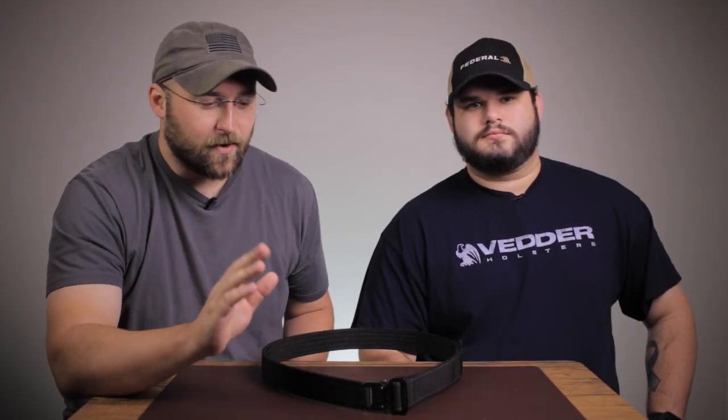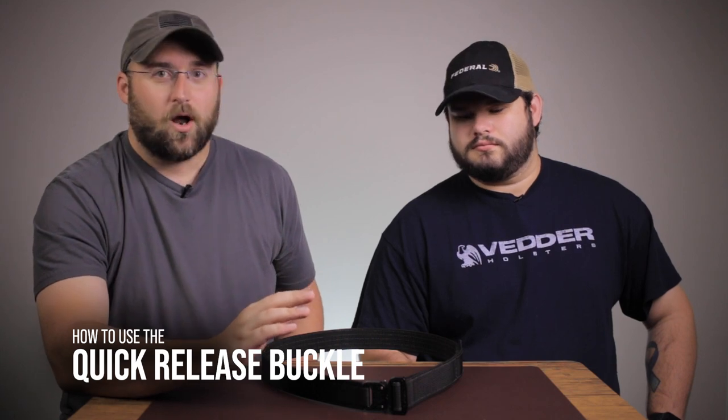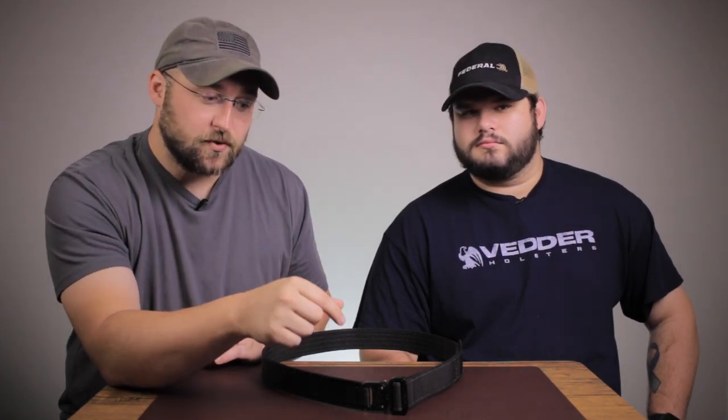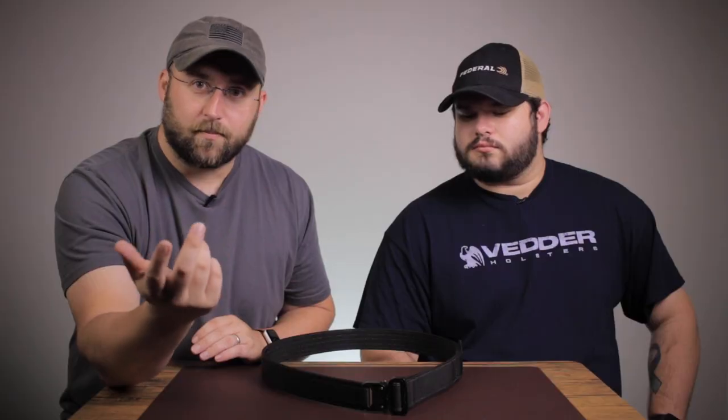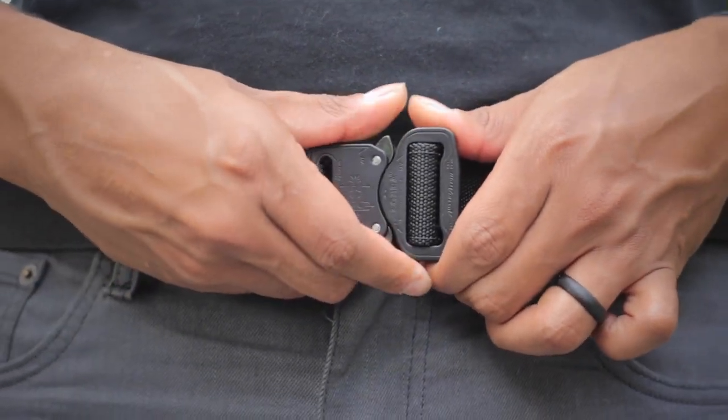Next up, we're going to talk about the operation of the Cobra buckle. The operation is very simple: there are two levers, top and bottom. You push those two little levers in and the buckle comes undone. To put it on, just push the pieces together — the male part and the female part — and it locks right in. It doesn't come apart until you push those two levers down. It's locked in and good to go.